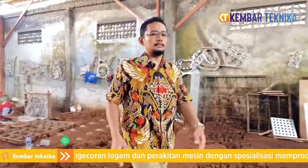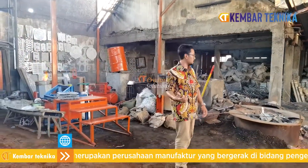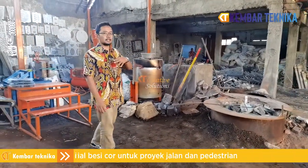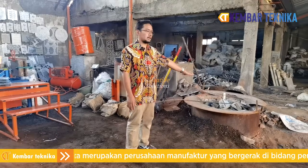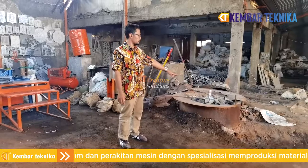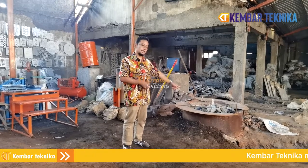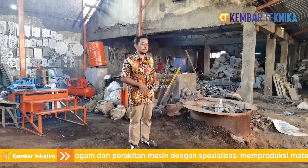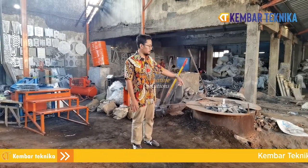Kita bisa lihat peleburannya — kita ada tiga unit. Yang dibelikan oleh pelanggan kami yang baru, modelnya masih kecil karena masih pemula. Ada yang lebih besar, sudah kita pakai juga. Tapi yang sering kita pakai — karena produksi kita di atas 300 kuintal — adalah yang sistem tanam, karena lebih efisien; tenaga kita bisa langsung ambil cairan dari kuwi atau tungkunya menggunakan gayung.